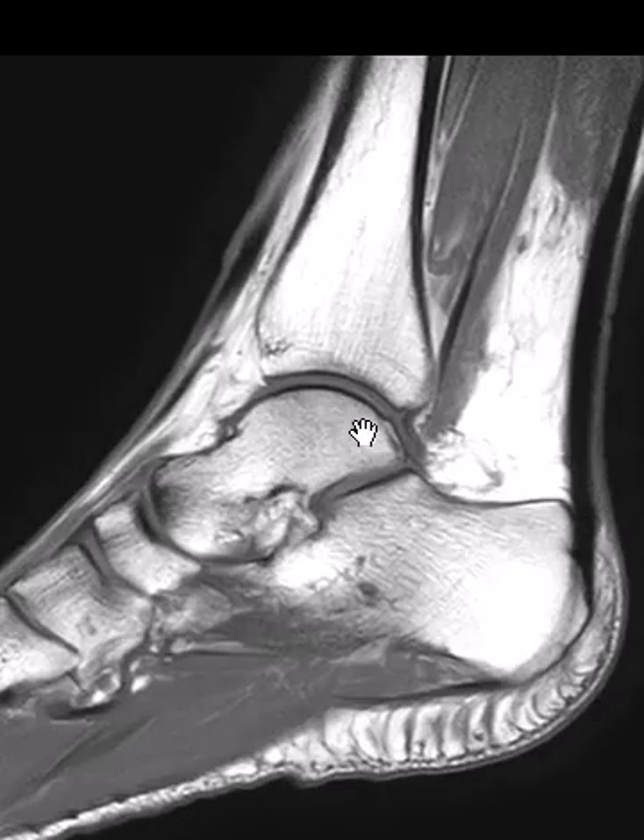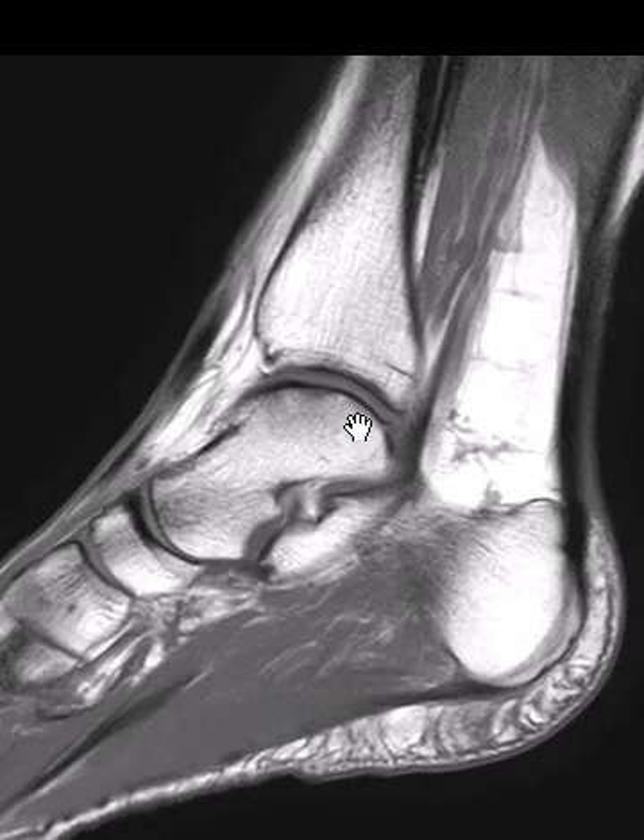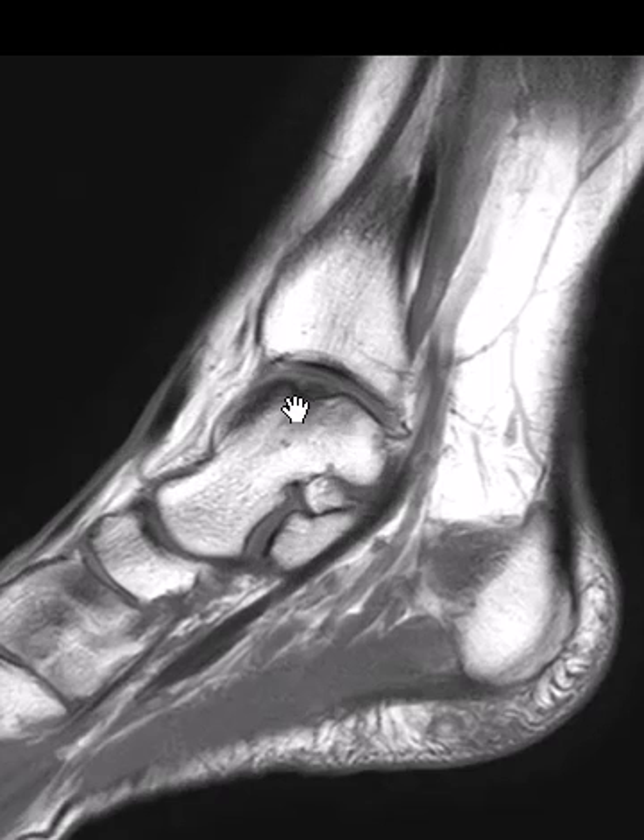So this is the talar dome here, the top of the talus, and along the medial margin over here, we start to see a little subtle deformity. On one more image, we can see this little scalloped area — the medial talar dome. So this is a small osteochondral defect.